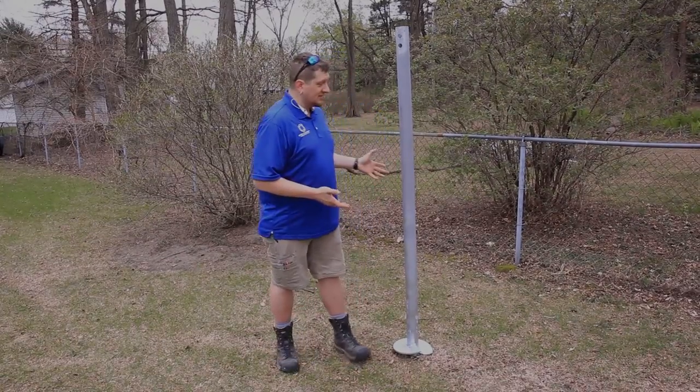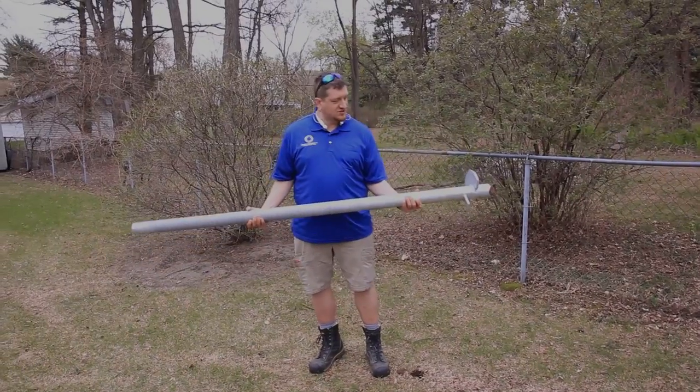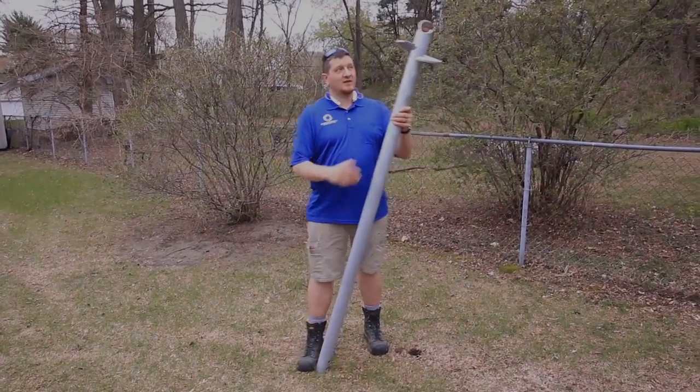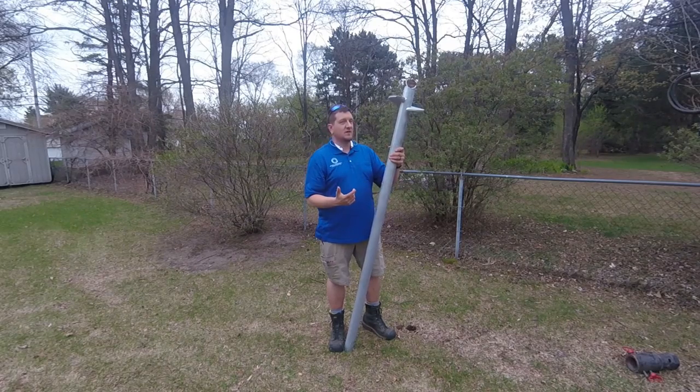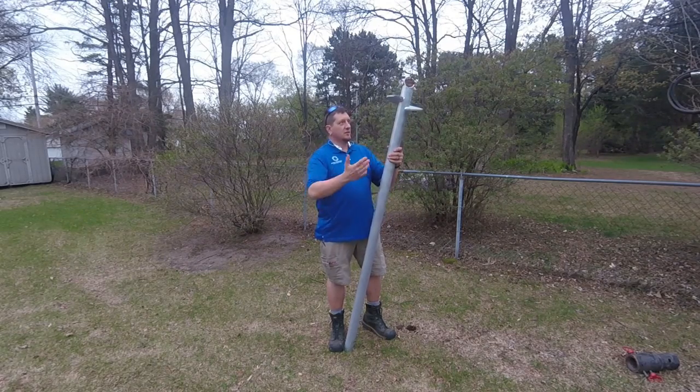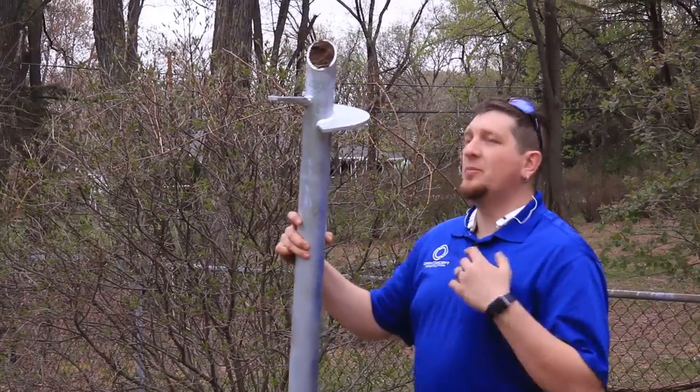So number one — this is a helical pile. It is a great big huge tube with a blade on the bottom of it. This blade is called a helix; it literally screws into the ground with my machine. This is what all that weight bears on, right at about seven feet into the ground.